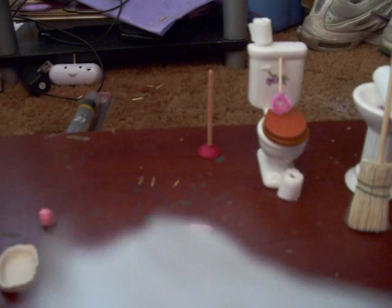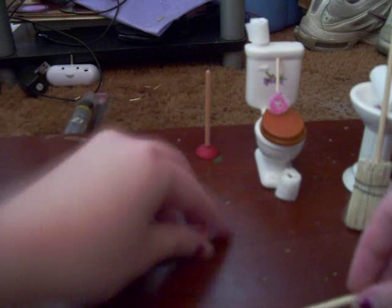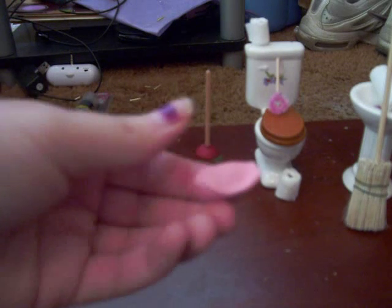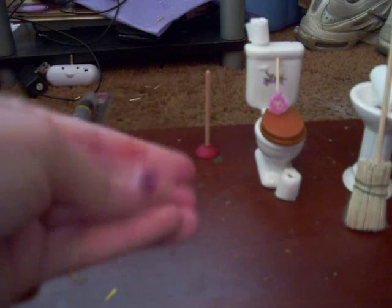And once it's rounded out, take a piece of whatever color clay you want. This is just like a pink color — I mixed red and white at some point and had extra of it, so I decided to just grab it and use it so I wouldn't waste clay.